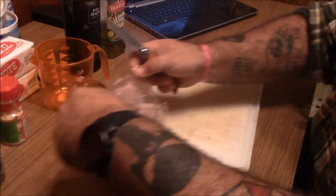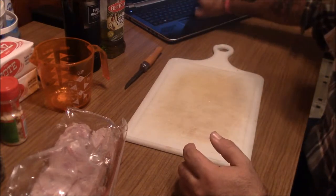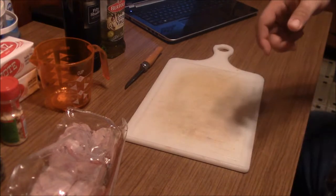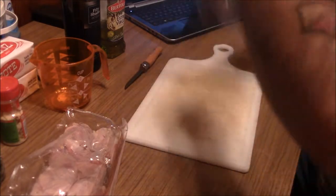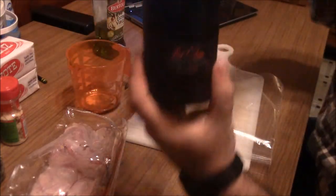I want to set these aside. I also have my cookbook open right here. These guys require a marinade, and that's what we're going to be making. They need to sit for about an hour. So in our marinade, we need one quarter cup of red wine.